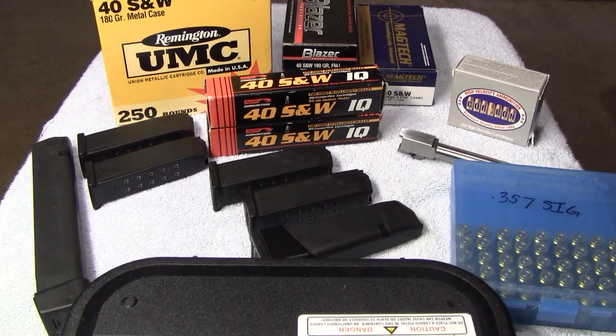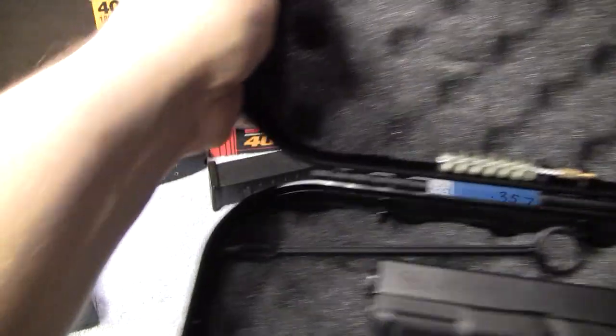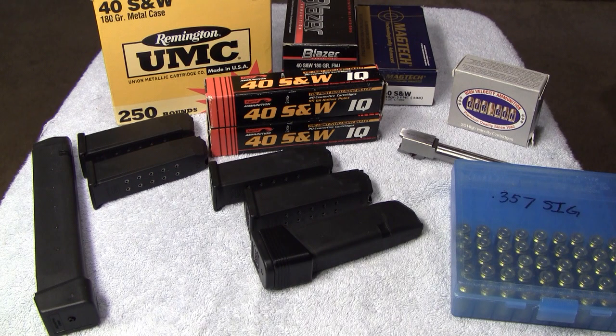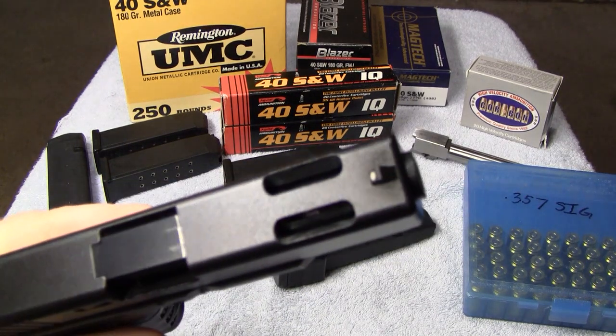And last but not least is this little guy here — the Glock 23C.